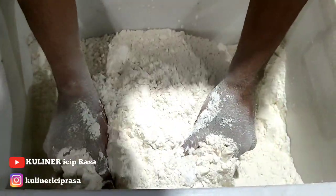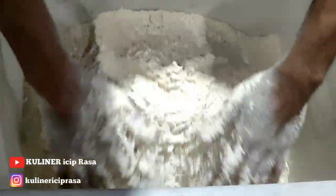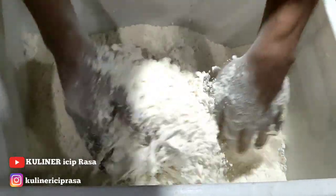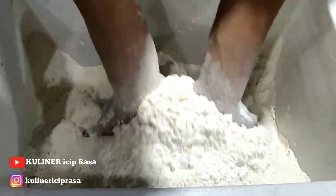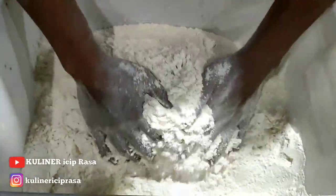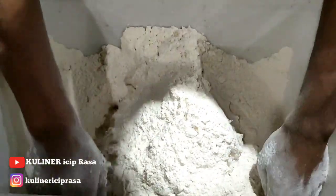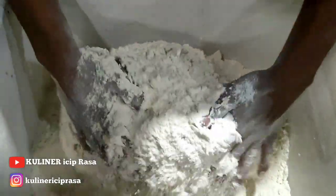Habis ditekan, langsung kita aduk lagi. Pelan-pelan ya. Pokoknya yang menyimak dari awal sampai selesai itu pasti bisa, karena ini sangat mudah. Caranya mudah dan mudah dipahami.